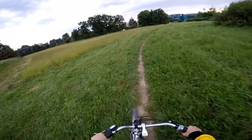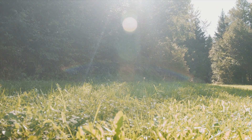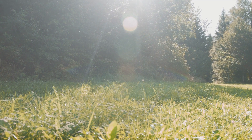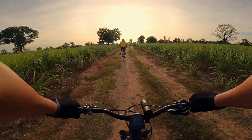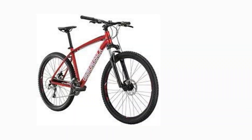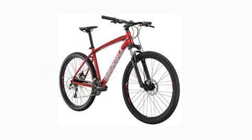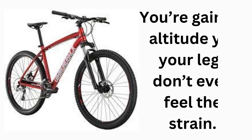There's no feeling like being in the outdoors, commuting with nature, enjoying a bit of sunshine. Imagine being in the outdoors, racing through the woods, the wind sweeping through your hair. You pedal frantically as the bike you're on carries you with ease. You're gaining altitude, yet your legs don't even feel the strain. The terrain is rough and bumpy, but the diligent bike you're on comfortably soaks it all up.